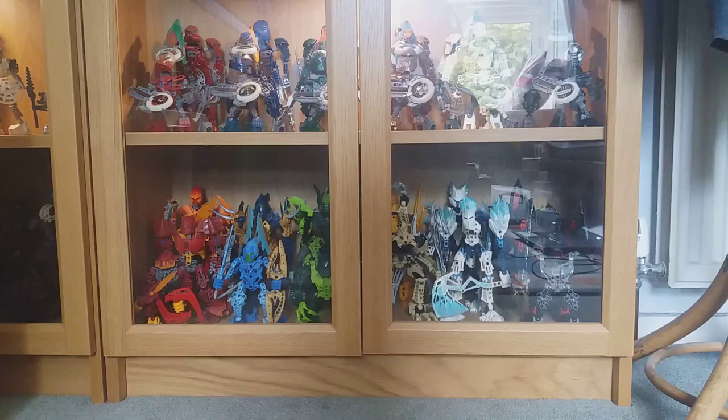Hey everyone and welcome back to another video. This is essentially a part two to the Bionicle collection video I made back in February. It's going to cover all of my canisters and boxes, inspired by a comment from someone asking for an overview video. At first I didn't think there was much point, but then I thought some of the boxes are quite rare.